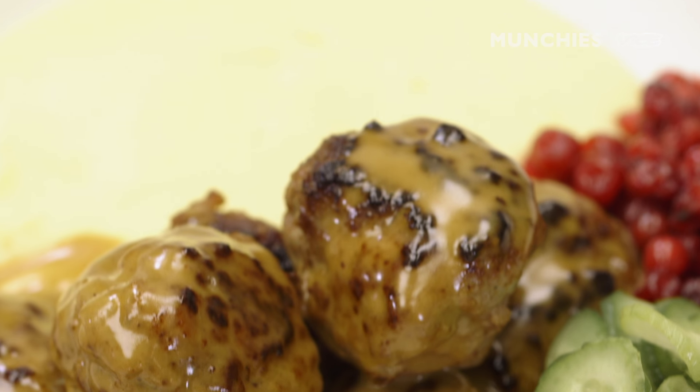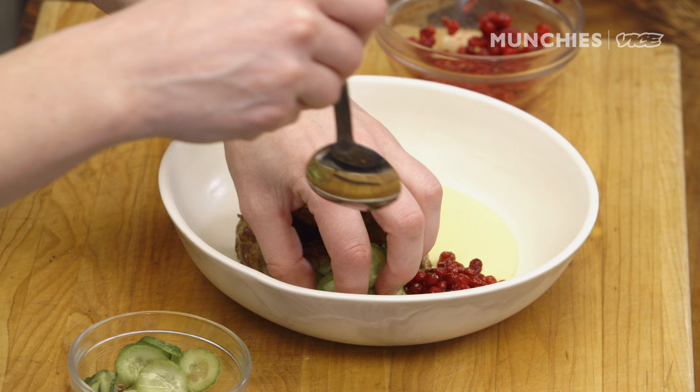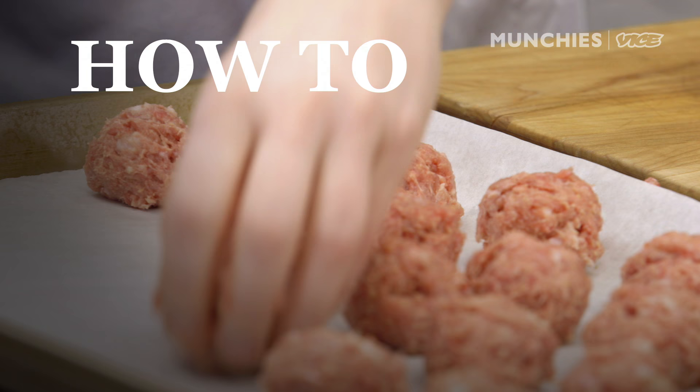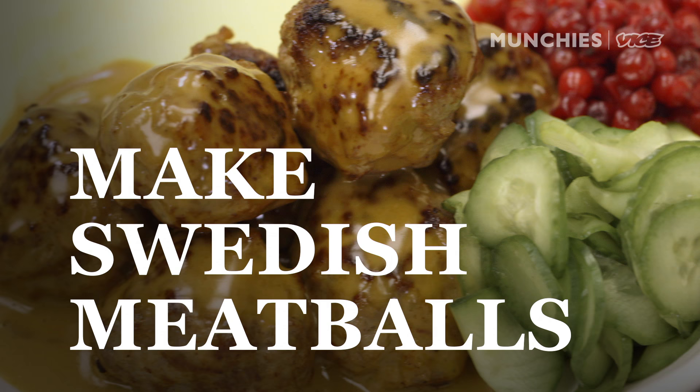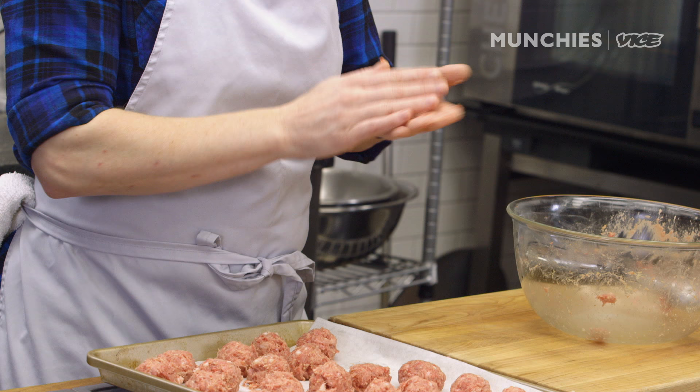Meatballs is a traditional Swedish dish. We serve it with mashed potato. This is definitely a dish that will make you survive the winter. I'm Emma, the executive chef of Aquavit in New York City, and today I'm going to show you how to make Swedish meatballs.